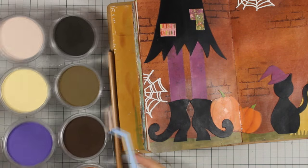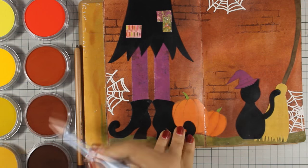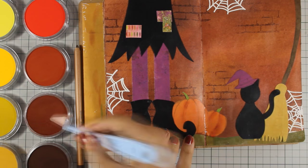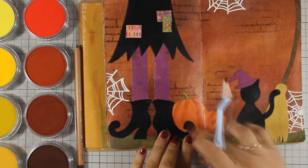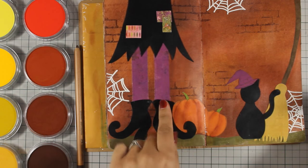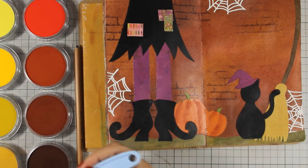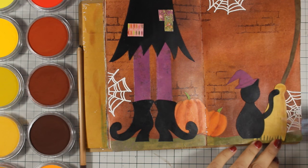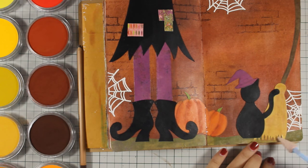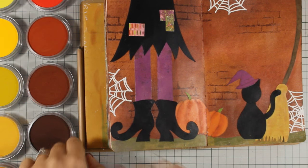First of all you can use pan pastels, which are very easy to use, but remember that once you finish shading you need to spray everything with a spray fixative. Applying pan pastels with these little tool brushes is really easy — I usually use a slightly darker color than the area I want to shade. Pan pastels are not only easy to use but they are very forgiving, so if you don't like something you can use an eraser and erase everything off. I did a little bit of shading on the pumpkins and you can see how different they look — they really bring everything more to life.